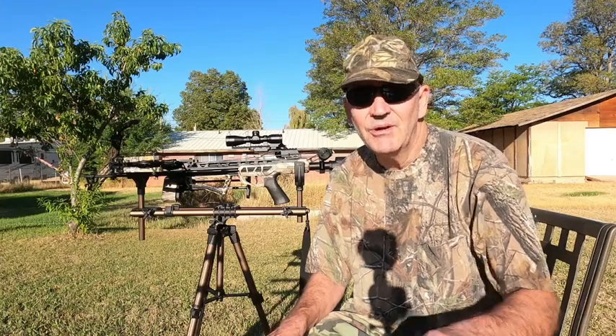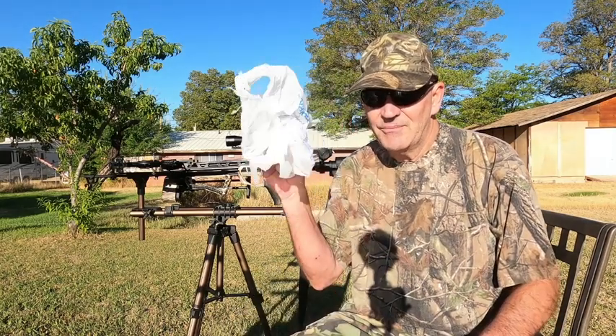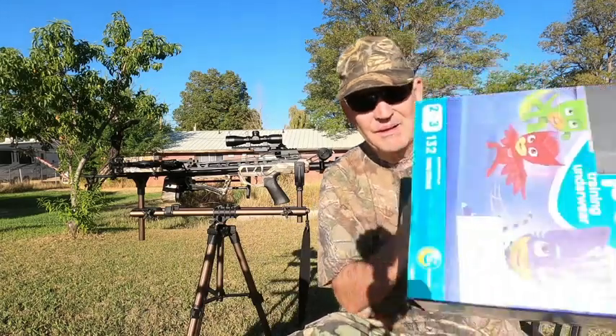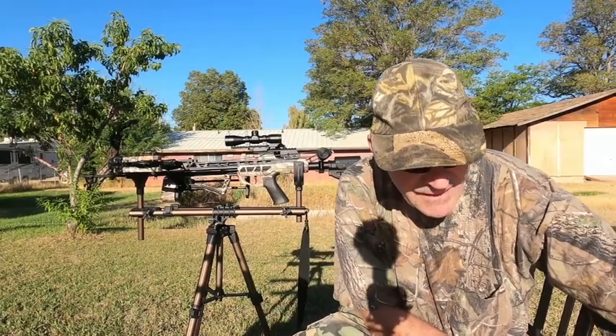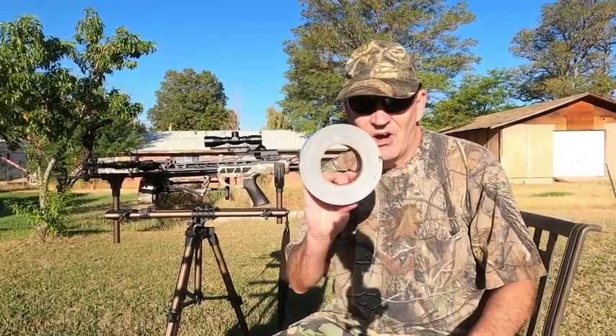Welcome to Utah Crossbow Hunter. In today's show we're going to find out what plastic bags, cardboard boxes, and duct tape all have in common.